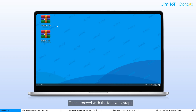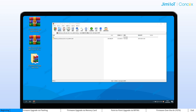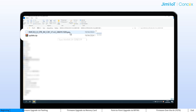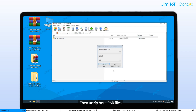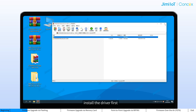Then proceed with the following steps. Download the package from the specific link and unzip the file. The upgrade file will have a PEG suffix. Inside, you will find the files on the screen. Then unzip both RAR files. If this is the first time you are using this computer to perform a flashing, install the driver first.